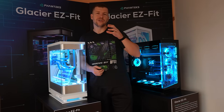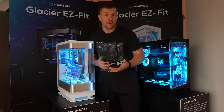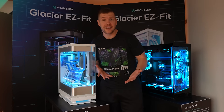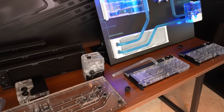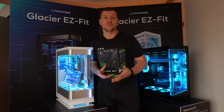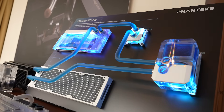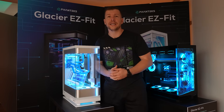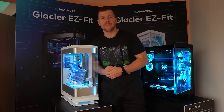The water cooling industry as a whole has been hit really hard over the last couple of years with price rises in all hardware. Motherboards are costing over a thousand dollars, GPUs are costing thousands — people don't really have the money left over for water cooling gear. So it's really good to see companies still trying to push for it. We have a real passion for water cooling, and I'm really glad to see Fantex taking a step in that direction and providing water cooling gear during these tough times.